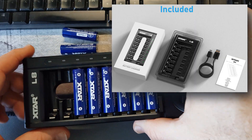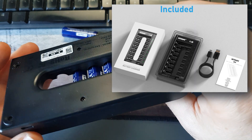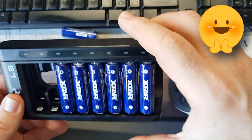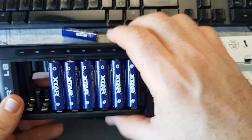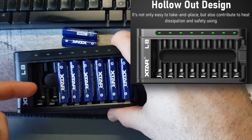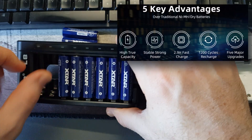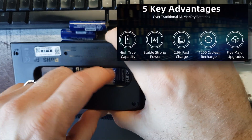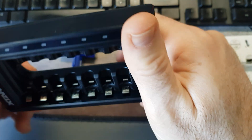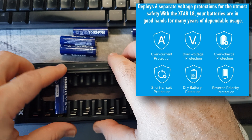This is the Xtar L8 charging device — a lithium-ion battery charger. Thanks to Xtar for sending this to review. The charger itself has a gap in it for your fingers so you can get the batteries out quite easily, and also from the back you can just push them out, which makes it much easier compared to others where you can't get your fingers in.